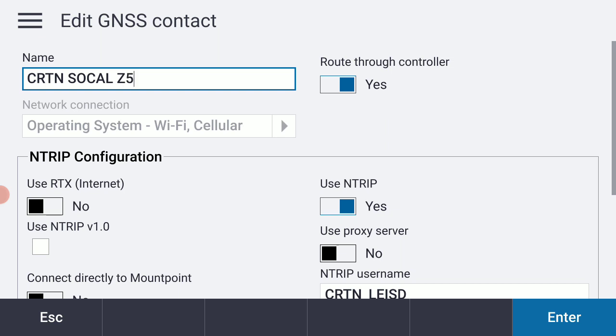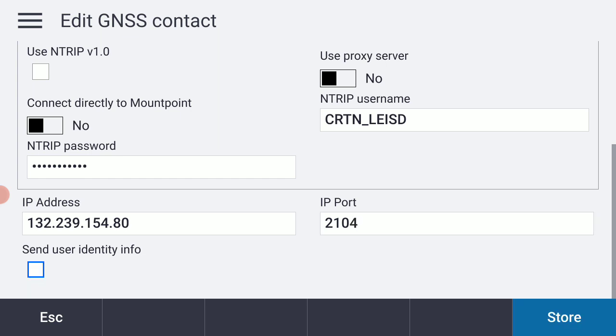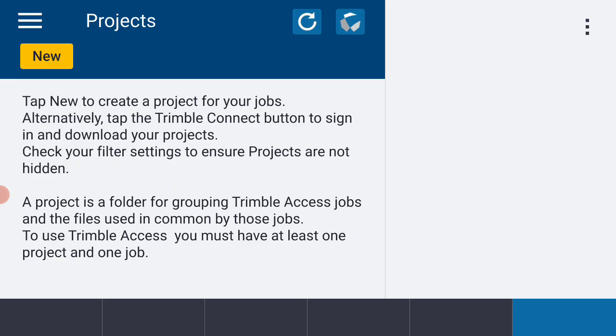Everything is exactly the same — the only difference for Zone 5 with CRTN is the port number, which I'll change to 2104. I'll store that and now I have both contacts in my back pocket for later. I'll escape back out of that, and that concludes our video on creating a CRTN GNSS contact.